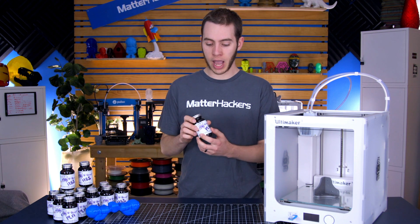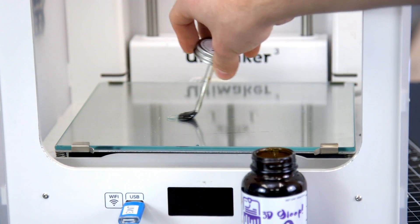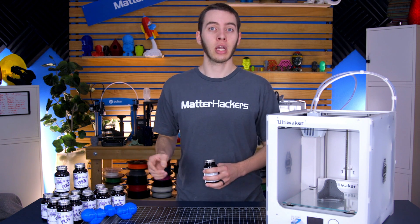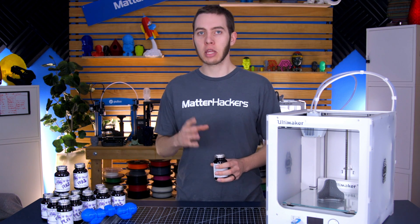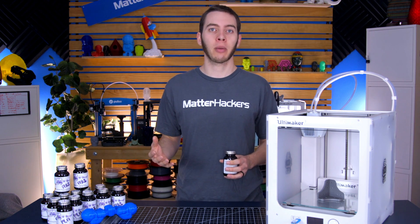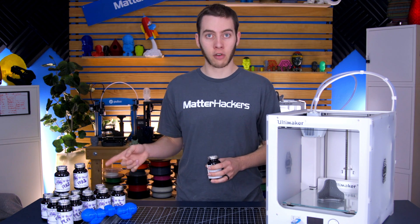I've used this as a bed adhesive — you just take out the brush, brush it on in a light layer, print on top of it, and it sticks really well. Their ABS formula is especially good at adhesion. They've shown it printing ABS on a glass bed without any heat, and the ABS didn't warp at all. They do have a disclaimer that if you print a tall part, there is still the chance of layer separation at room temperature, but for adhesion, this stuff works.